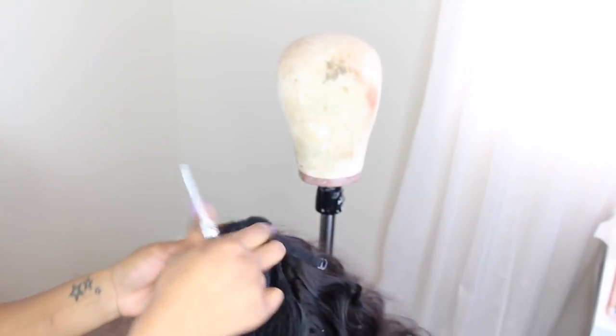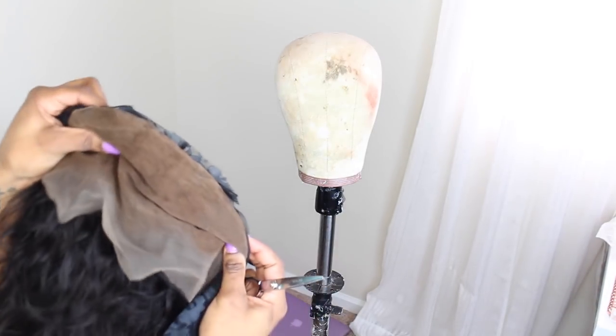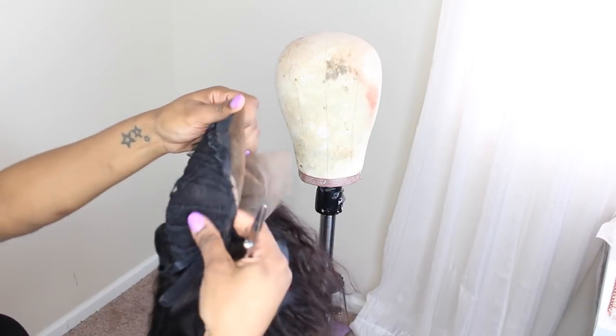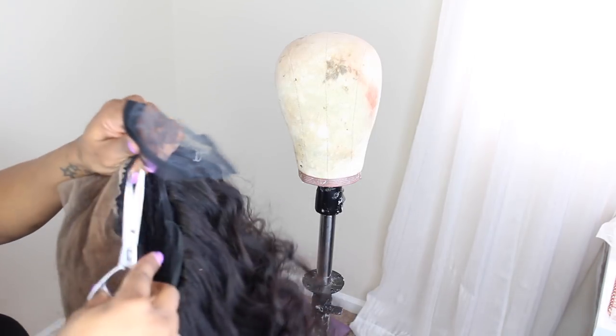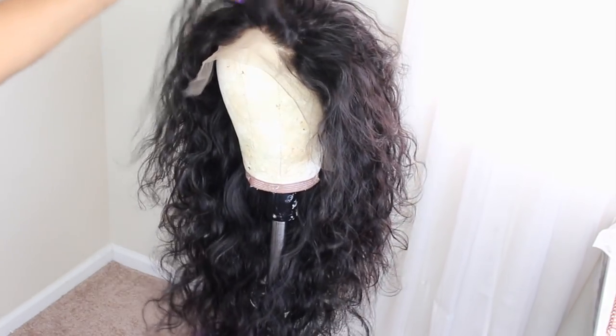Once you make your wig, go ahead and cut off that excess. I kind of did this off camera, which I apologize, but I'm going to try to show you guys exactly where I cut it. Basically, you are just cutting away the excess because when you part through your frontal, you don't want to see cap. So wherever that lace is, you want to make sure you cut it away. We don't want to see cap — we want to see scalp. That's what the lace is for.